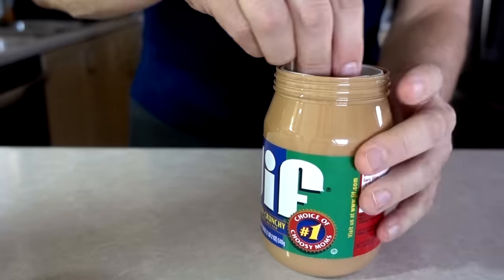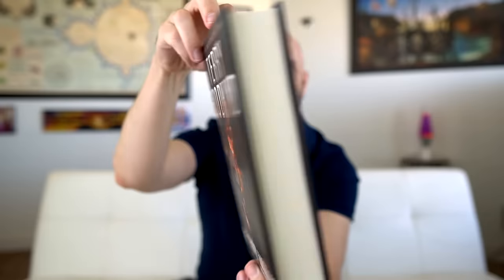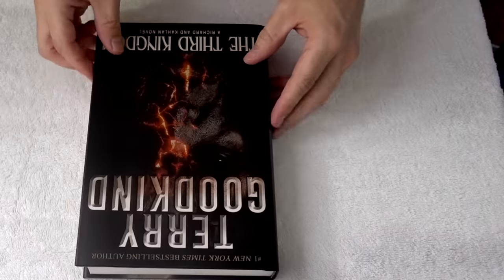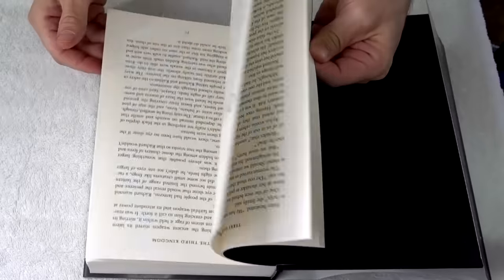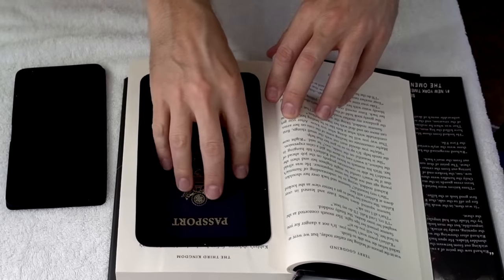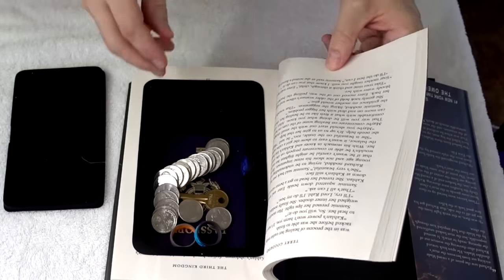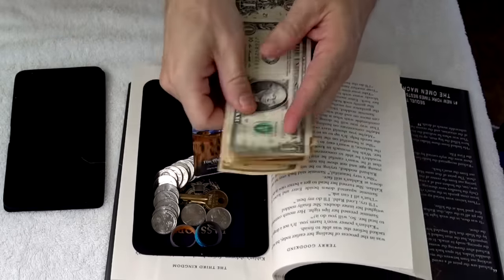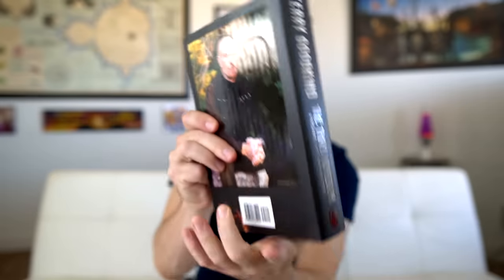Yeah, it holds a decent amount. Is that a real book? It looks like a real book. Let's open it up — real pages. It looks like it's almost made for a passport — exact width. Key, a bunch of fake silver, a high-limit credit card, and some high-denomination cash here. You don't want to shake it around — you can kind of hear it a little bit. I think the book worked out well.